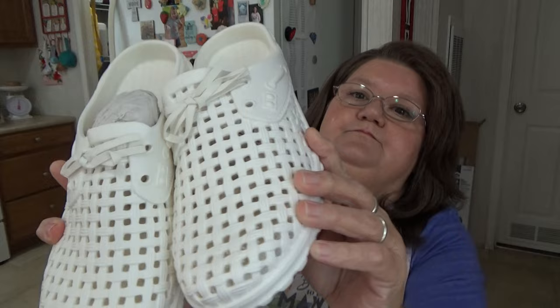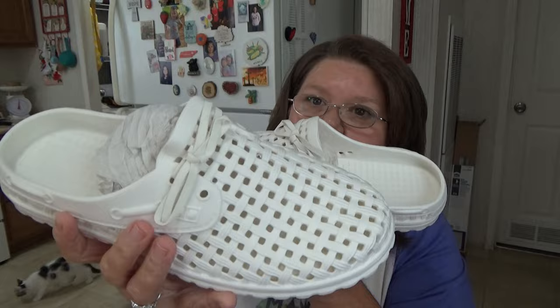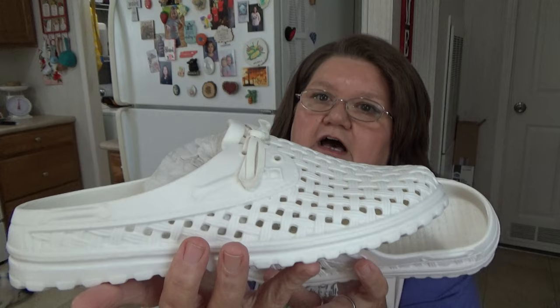I picked up some more shoes — these are three dollars and forty-nine cents. They're similar to ones I already wear but I thought these were super cute because they have little ties on them. I love these kinds of shoes with the holes in them, I wear them all the time, they're so comfortable. For three dollars forty-nine cents that's cheaper than the ones I wear now. They've just got a little more style to them — really cute.